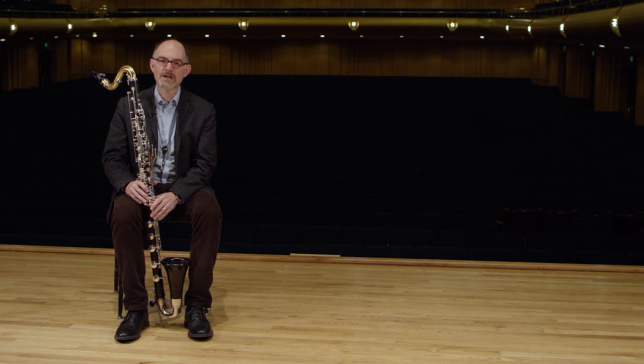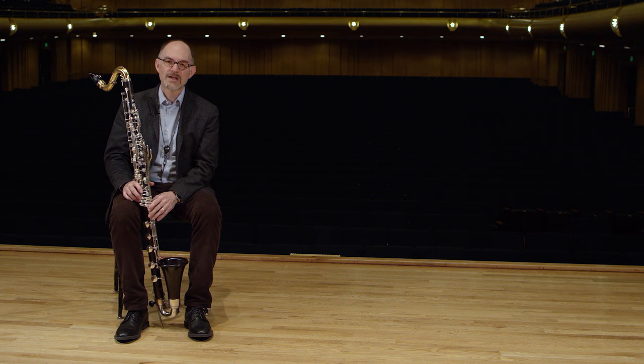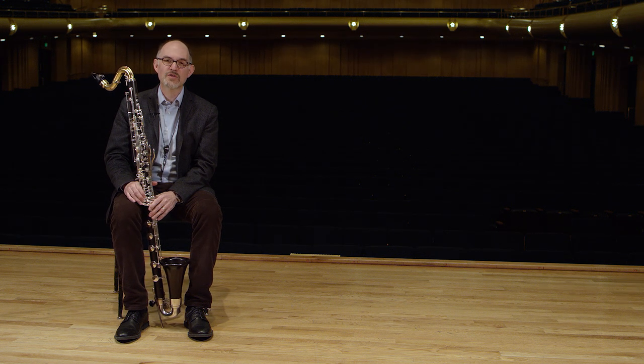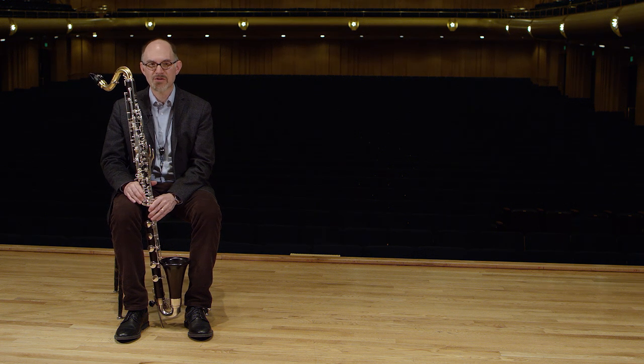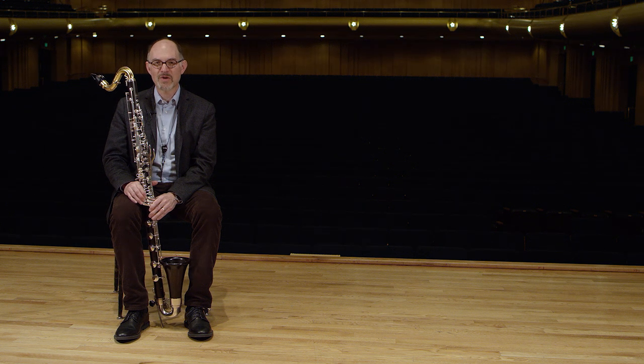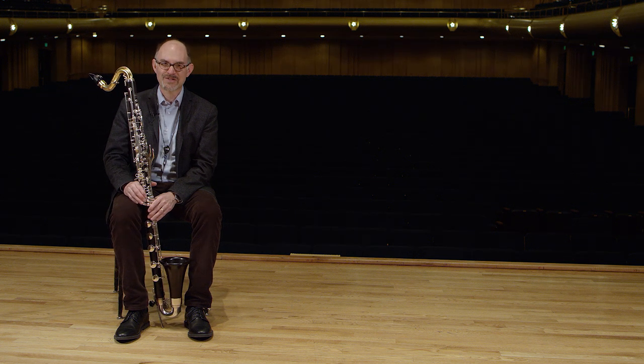One of the reasons that I think I was drawn to the bass clarinet is that I also play the bass guitar, and I've played that since I was a kid and played in garage bands, so I guess I have an affinity for low voices. I still play the bass guitar as a hobby in addition to my work as a bass clarinetist.